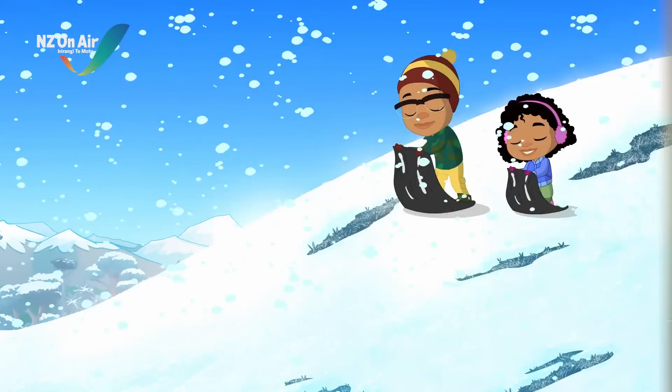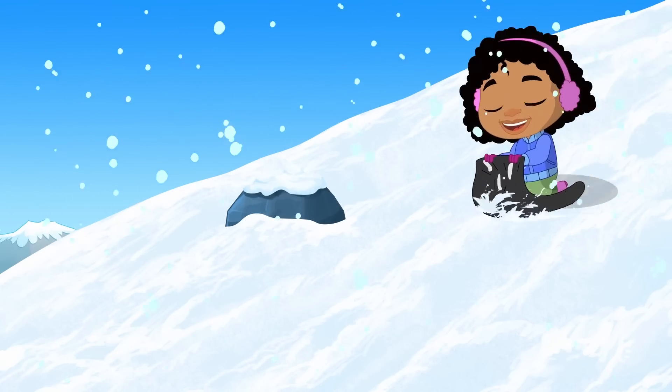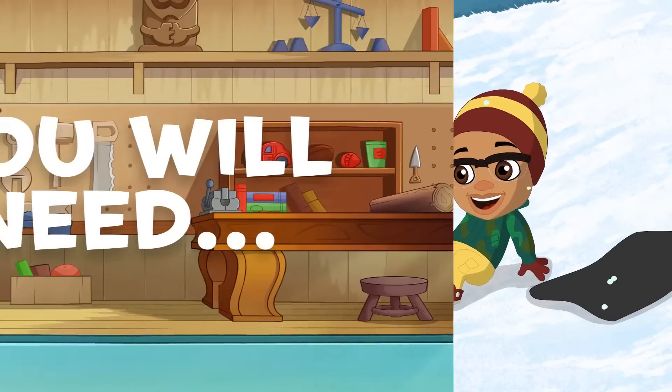Let's science it! Today, we are going to look at different ways to either melt ice or keep it frozen for longer.